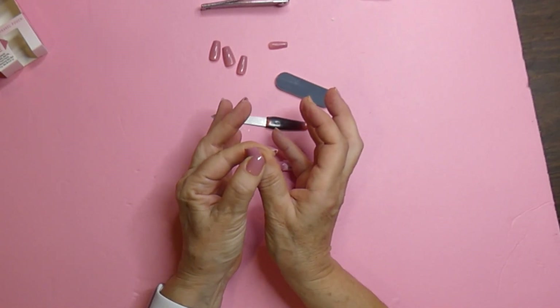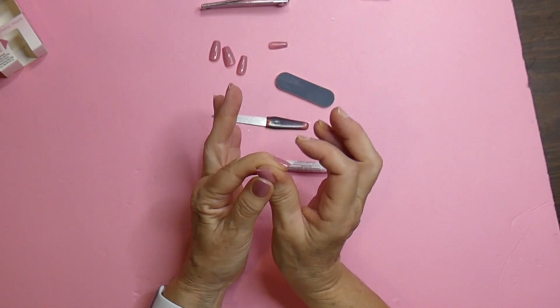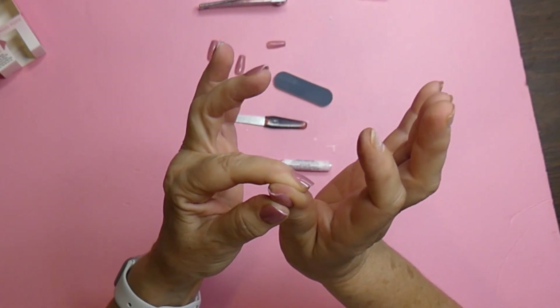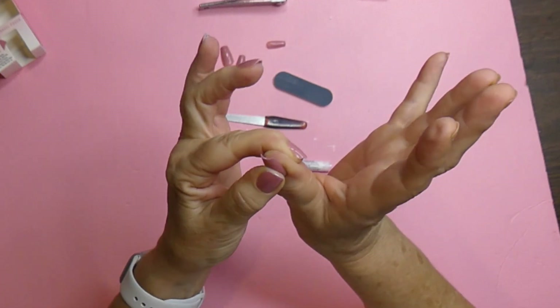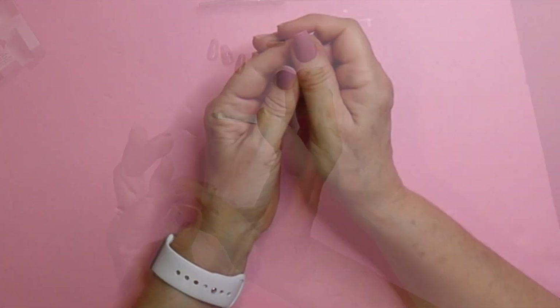I am counting to 30. When I trimmed my other hand, there was no problem, no looseness, no nothing. These nails are nice and hard. I thought the Glamnetics — well, the Glamnetics are very hard. Other brands are not. So there you go.